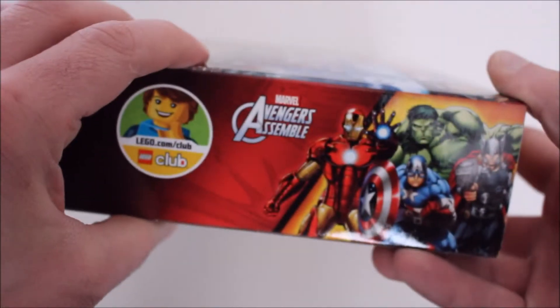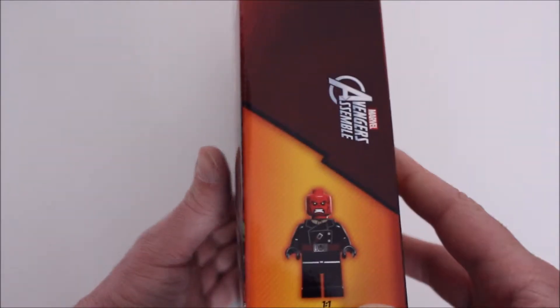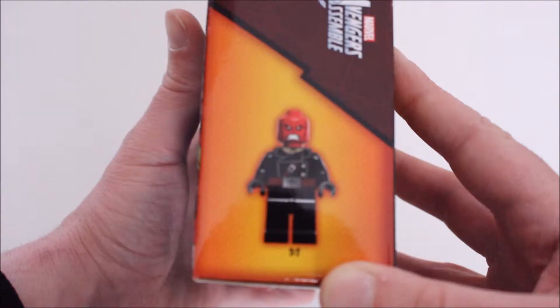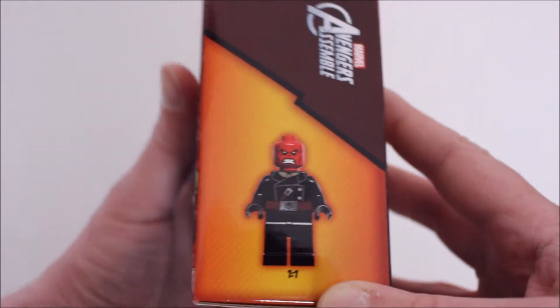Let's just take a quick look around the box just to show you. Oh, nice promotional artwork there - more traditional Marvel stuff rather than trying to recreate. Just looking at that picture of the Red Skull there, doesn't he look a bit like Darth Maul with less face paint?